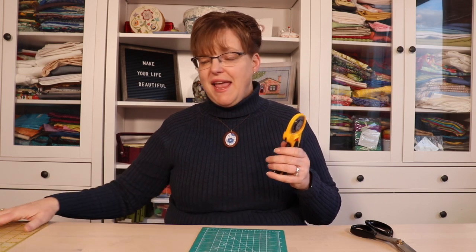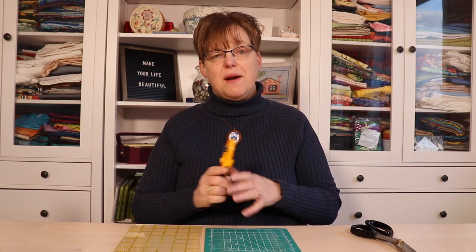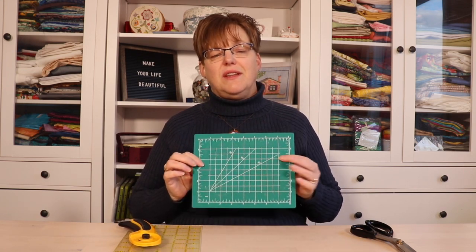To cut with a rotary cutter, you're also going to need a mat and a ruler. For a mat, I don't recommend that you start with a little mat like this. Get the largest mat that you can afford and that you have space to store flat. If you store them standing up, sometimes they'll get warped and bendy, which makes them more difficult to work with. Probably something like 24 inches by 20 inches, or three feet by two feet — that's a good size that a lot of people start with.